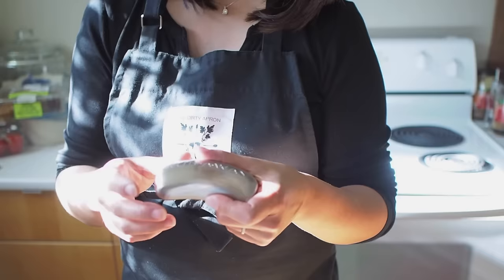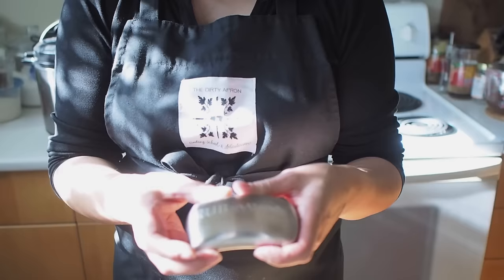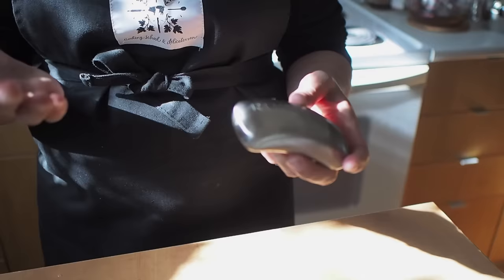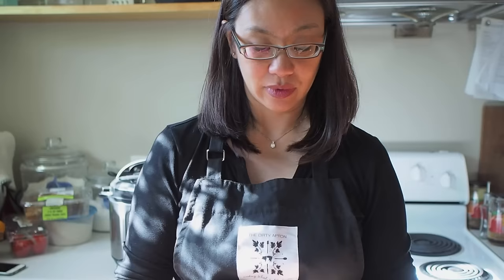I cut up a lot of garlic earlier and I really dislike the smell of garlic on my hands. I had heard that if you rub your hands on stainless steel, it removes the smell. So I picked up one of these stainless steel bars — it's not a bar of soap, but it's called Rub Away, and you rub it on your fingers to take away the smell of garlic, onions, fish — anything that seems to stay on your hands when you're cooking. So this is great — I just thought I'd let you know!